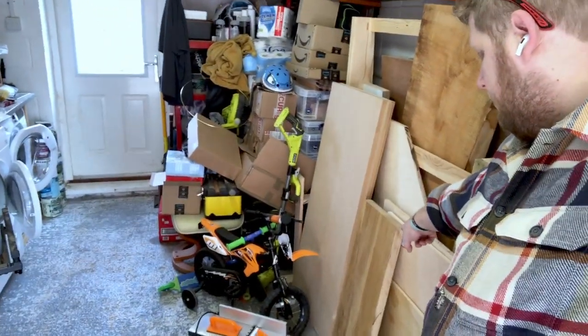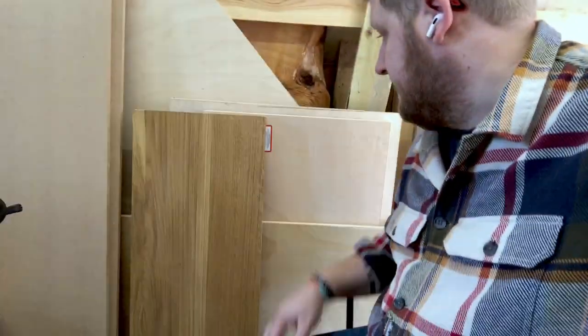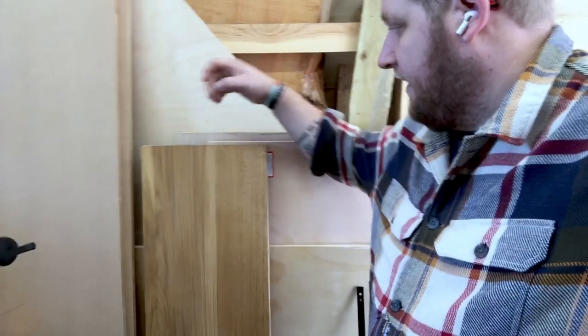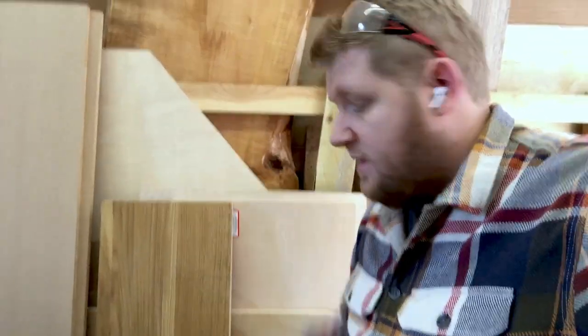I've got my Paduket gluing up. I'm now going to run my oak worktop through my thicknesser because that's the one I had problems with last time - it's got a finish on the top which I didn't realise. So I'm going to take that finish off, then rip it down on the table saw, and then glue it together to make my charcuterie board.